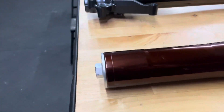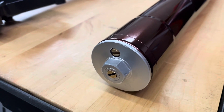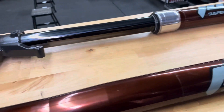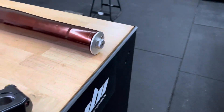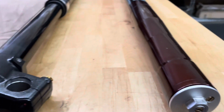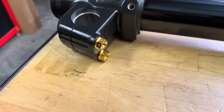The top caps were vapor blasted to match the gold clickers, or the gold glass. We also did JBI titanium gold bolts on the fork lugs.